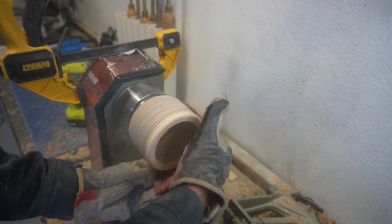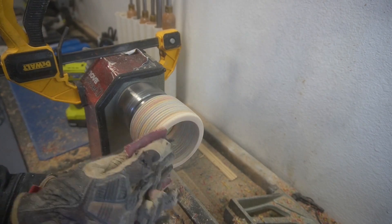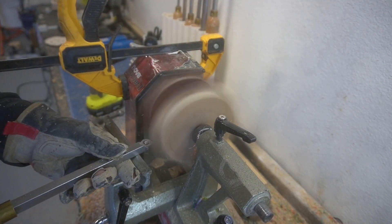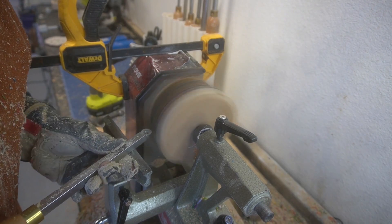Then we just sanded — I think we went from 50 grit all the way up to 220. Didn't spend a whole lot of time sanding, but that's all we did. Now we're gonna try to form the actual lid portion of the bowl, and this part went relatively easy. The biggest pain was trying to work around that vice grip on the back end of the lathe.